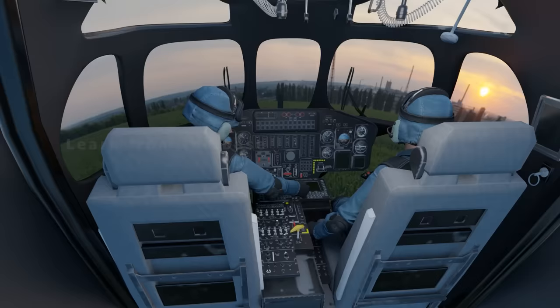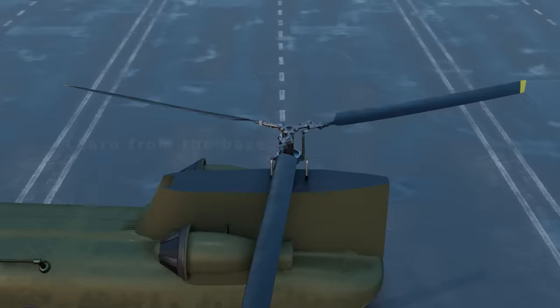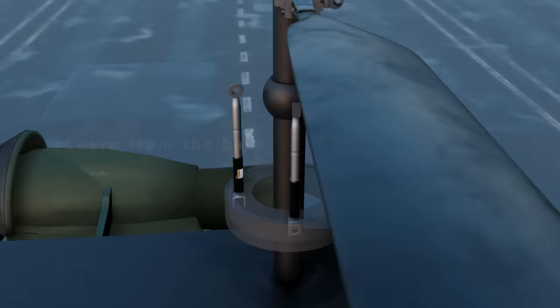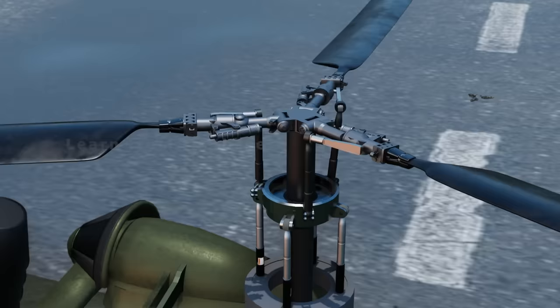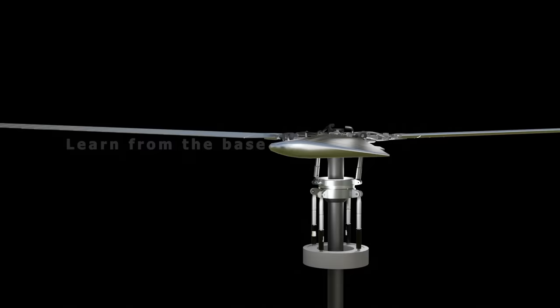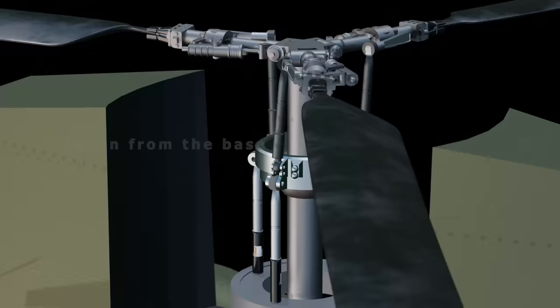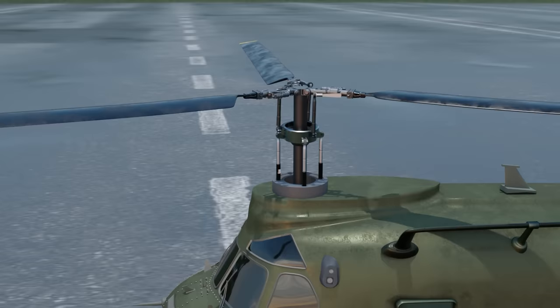The flight controls of the Chinook are essentially different from normal helicopters. The mechanism consists of a main swash plate, a rotor mast, and 4 pitch control rods, which are connected to each of the 3 rotating blades. The swash plate can move up or down, which directly affects the pitch on each of the 3 blades. The swash plate can also tilt from side to side, which changes the pitch more on some blades than on others.